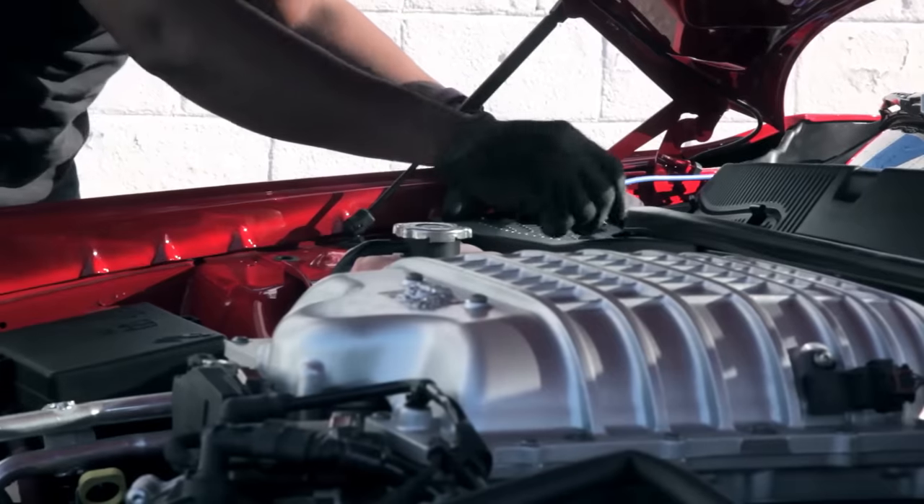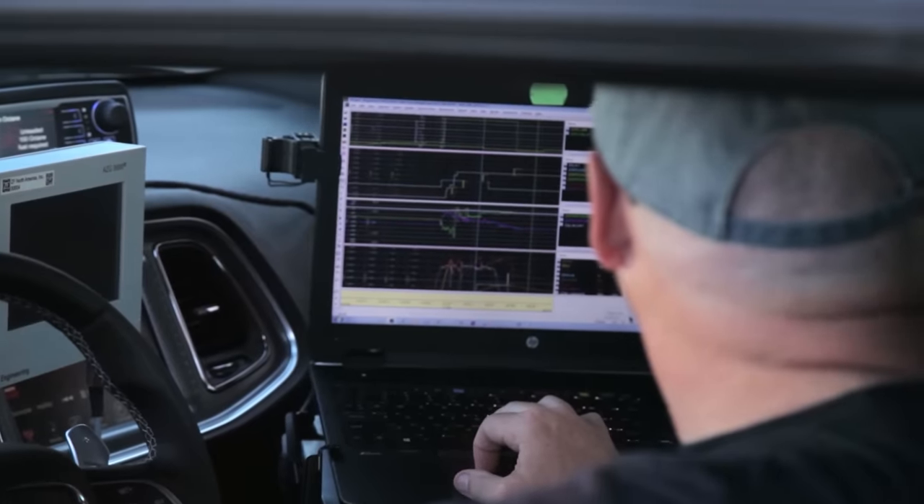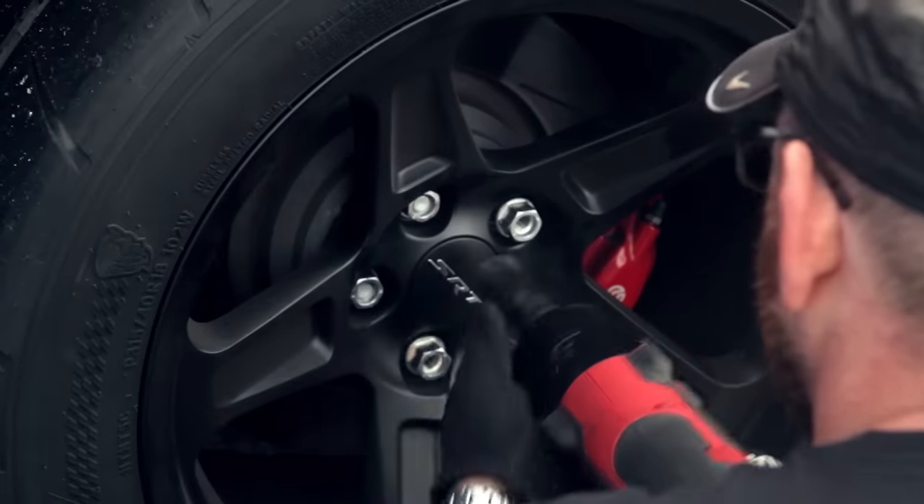We decided very early on in the project that the key to success on this car was going to be the last tenth. And I don't mean the tenth of a second in the quarter mile. I mean that last tenth of effort that was going to push you beyond an interesting stat into a stat that had never been done before.